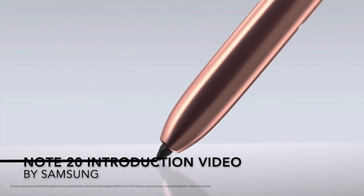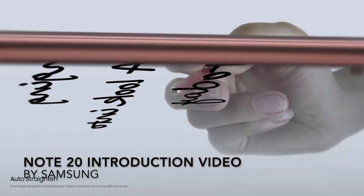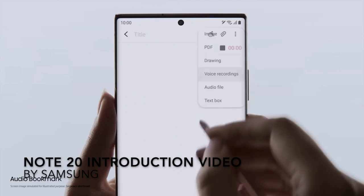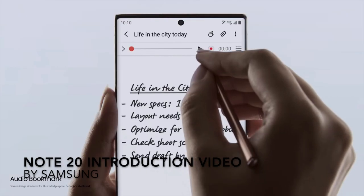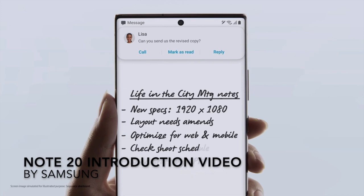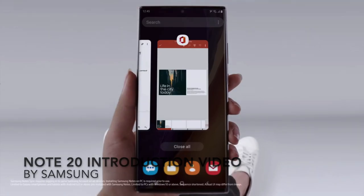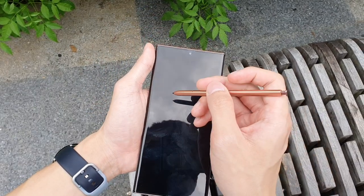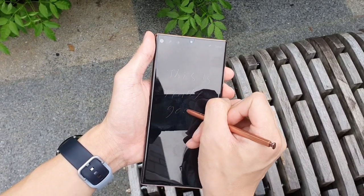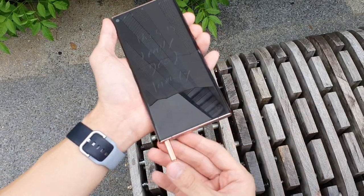According to Samsung, the S Pen latency decreased from 42ms on the Note10 Plus to only 9ms on the new Note20 Ultra — a really big difference, and I can definitely tell. The gap between the line and your S Pen as you draw is now so small that you can no longer really notice it unless you stare at the pen while drawing. This decreased latency was mostly attributed to hardware updates to the Note20 Ultra itself, not the S Pen. The S Pen is pretty much identical to last year's Note10 Plus — you can even swap the S Pens between the two devices. Overall, it's an excellent upgrade to finally have an S Pen that feels like a real writing instrument in terms of latency.